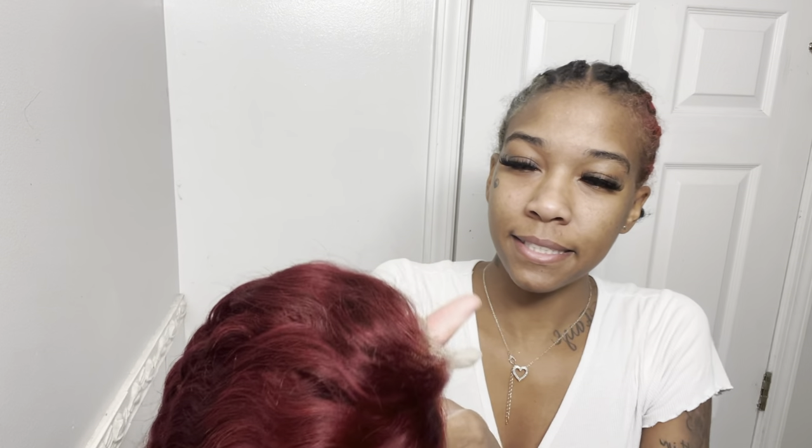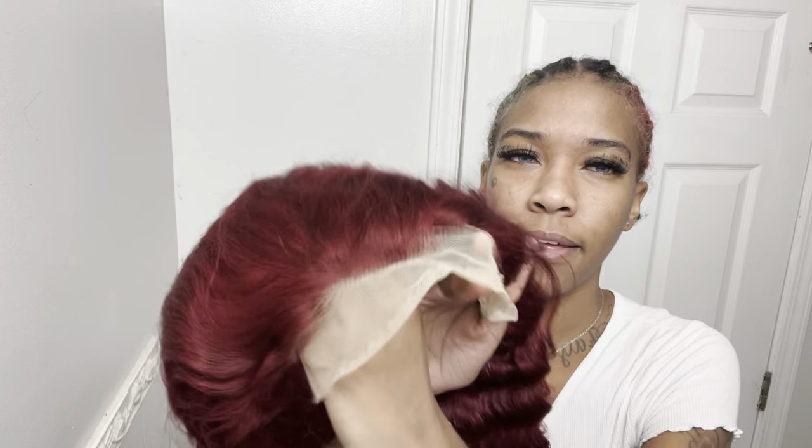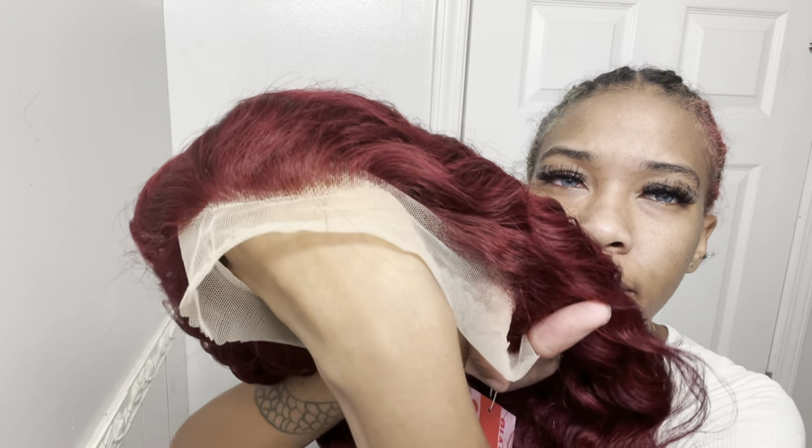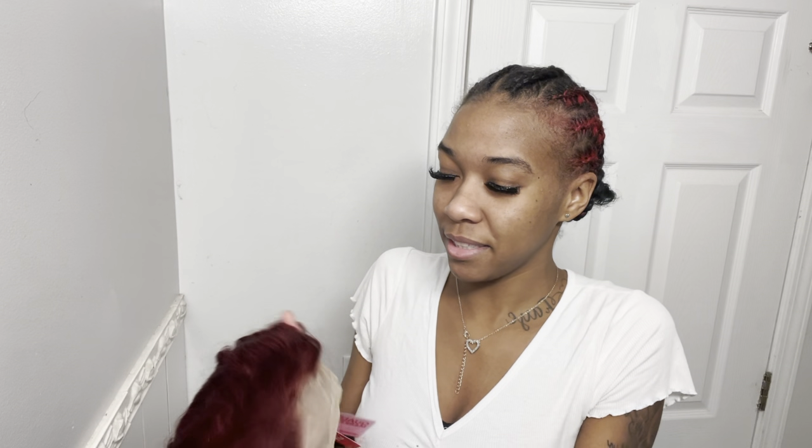Now let's get into the plucking. The plucking — I mean, for it to be out the box, it's decent. I give it a good seven. Honestly it's decent, it doesn't look really good but it doesn't look bad. I'm gonna put it on my hand. It's not as full as other wigs, so it looks good to me. Actually, I'd take it down to a six — like a cool six.